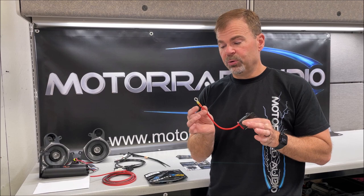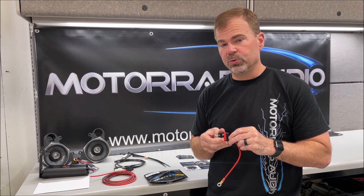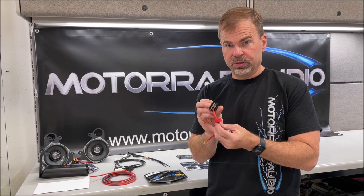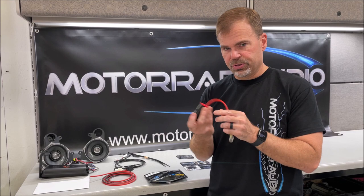You'll find the power lead with a pre-terminated ring connector with heat shrink already done on that. You pop this fuse holder apart and you'll have access to add your power wire that you've just run through the bike. You pull this rubber seal down, run your wire through that seal into the hole that's there, clamp it down on the bare wire, and just reassemble it. There are a couple good spots right around the battery of the bike where this drops right in.